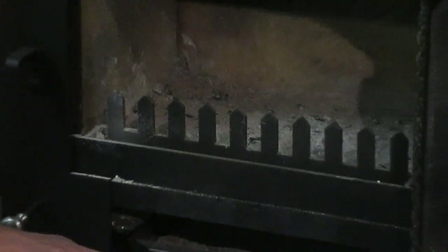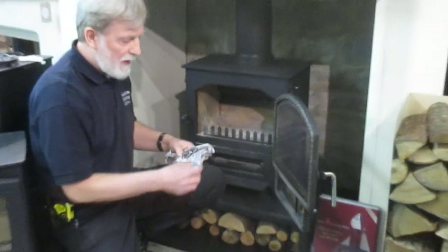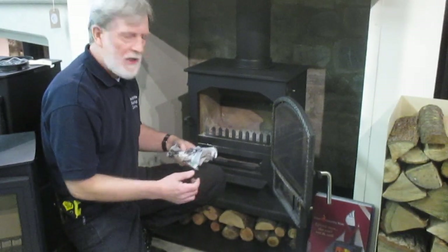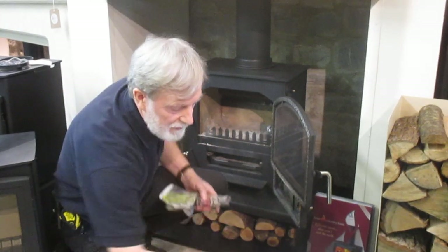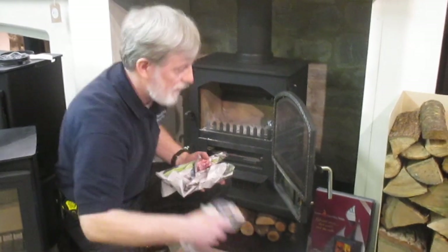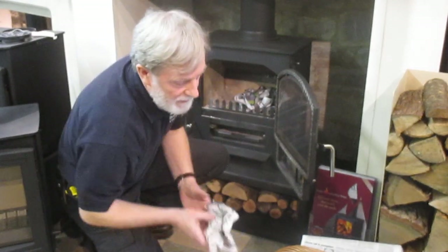You can use these fire lighters here, which are standard fire lighters. I prefer to use the old scrunched-up newspaper. The newspaper you need to scrunch up — always have some loose ends to light, otherwise it would be a very awkward thing to do if it's a complete bundle.